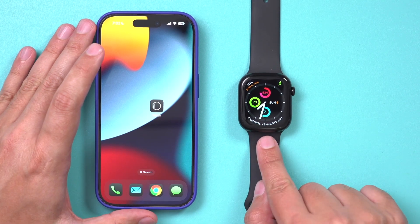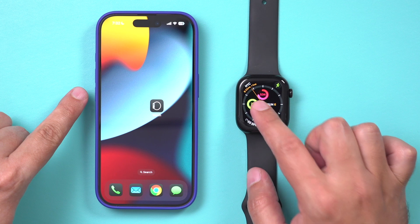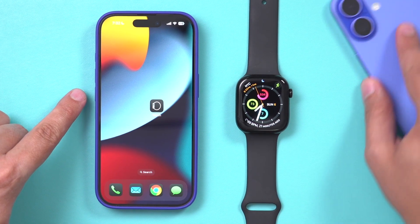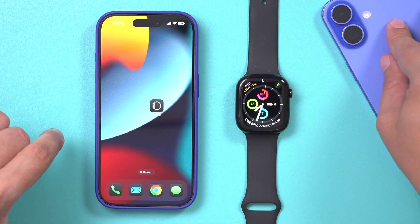Let me show you how to unpair your Apple Watch with your existing iPhone, just in case you want to get rid of your watch, sell your watch, or in this case, pair it with a brand new iPhone. So I want to make sure it's unpaired from my existing iPhone.